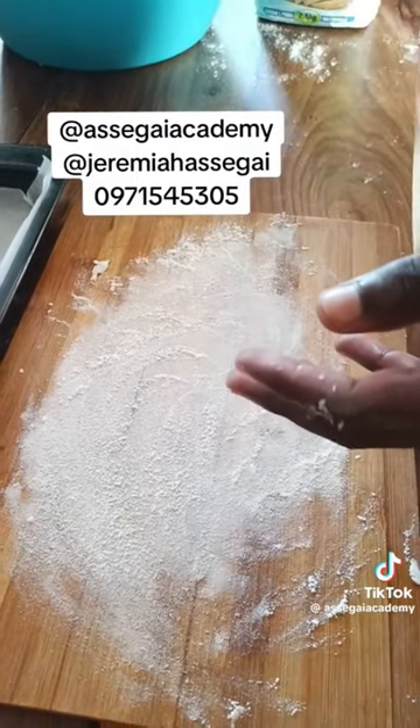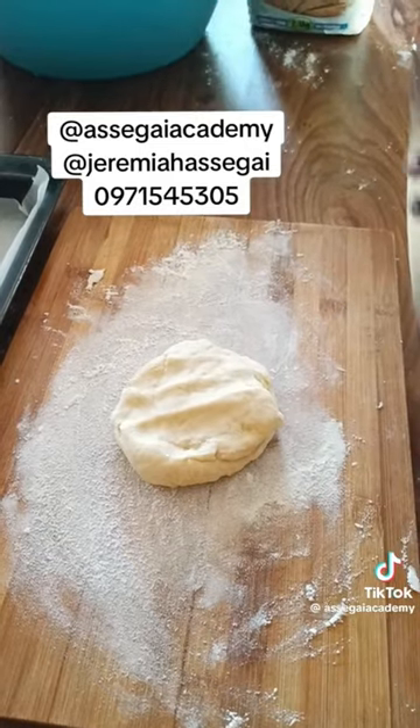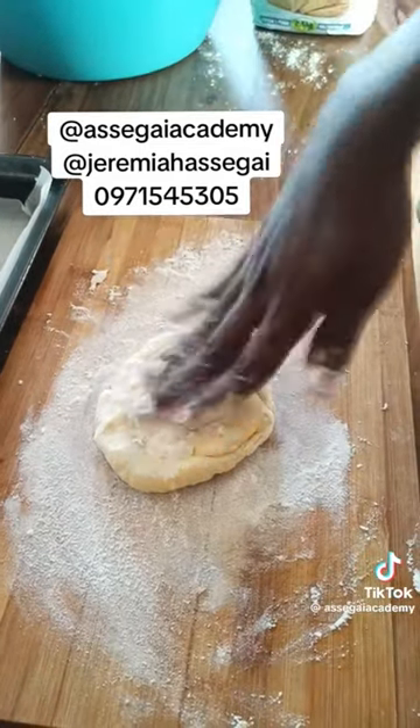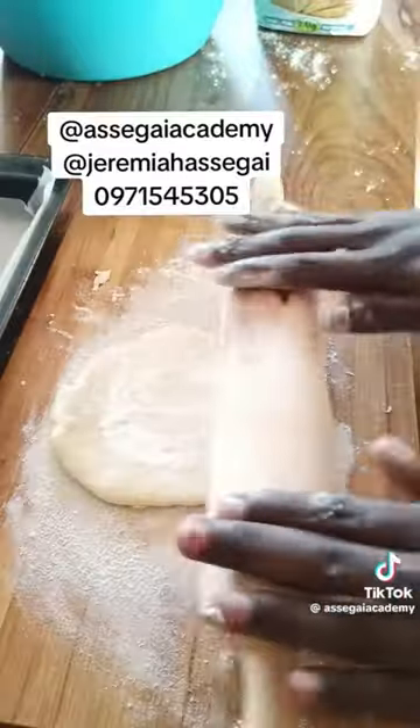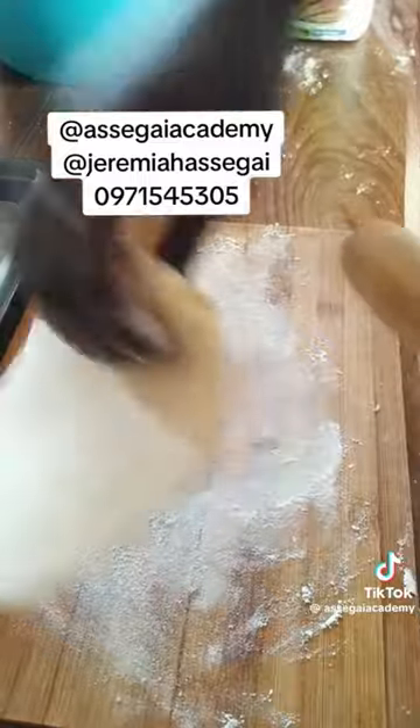Smear some flour on your chopping board, then sprinkle some flour on top of the dough as well. Then roll it with your rolling pin, making sure you roll it to a very nice thickness.